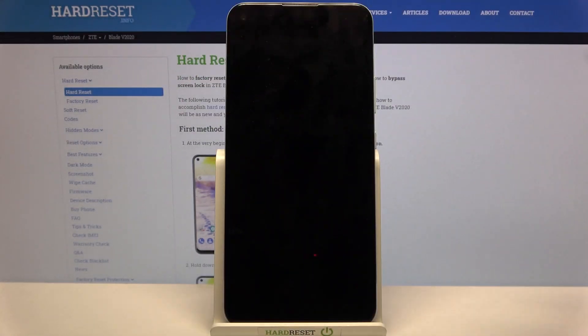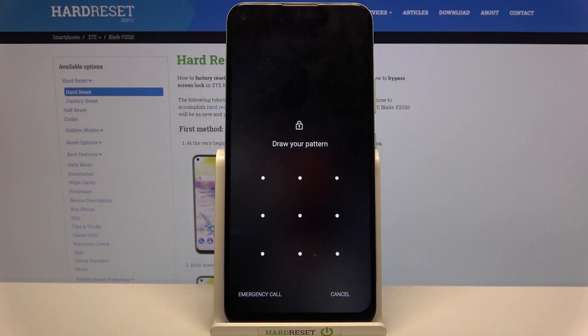Now when I turn off my screen and turn it back on, I can see the pattern is required.